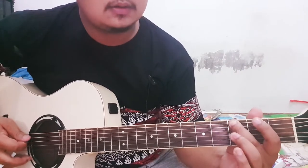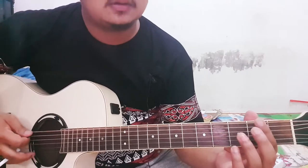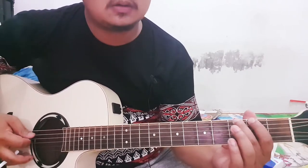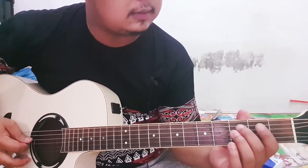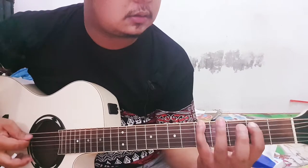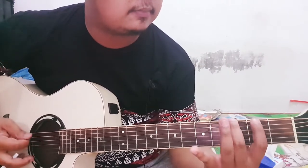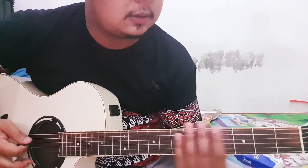Fret 2. Di fret 5, fret 3. Di fret 6, fret 3. Oke, that's the first. Let's do it.